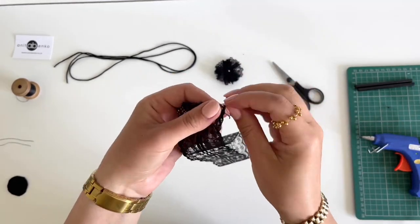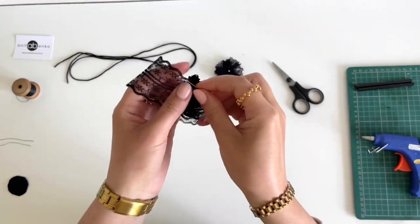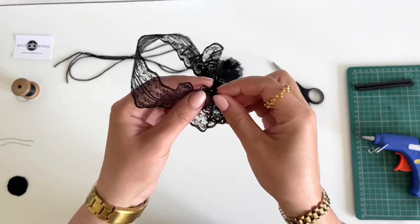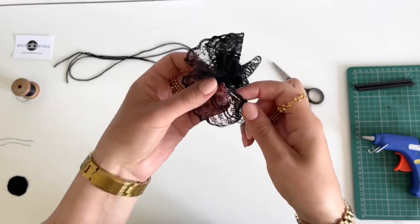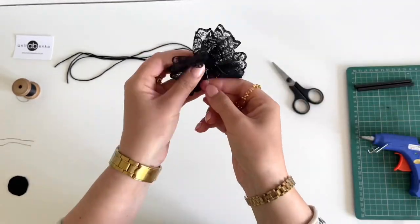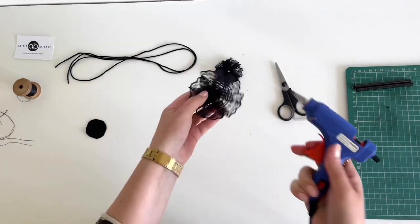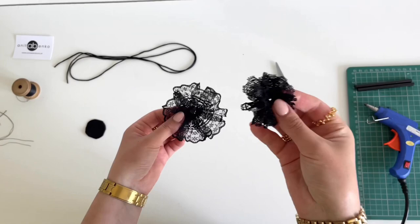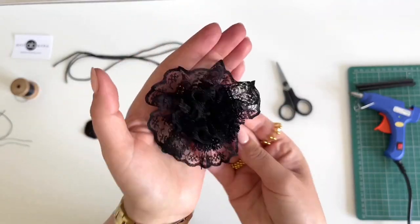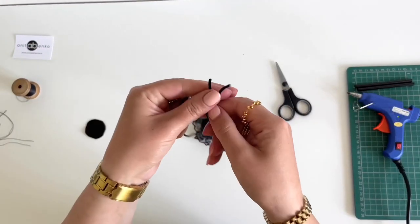I'm gathering this lace all around and creating a flower. My second flower is finished. Next I'm applying hot glue in the middle of this flower and gluing the smaller flower on top in the middle. It looks like that.